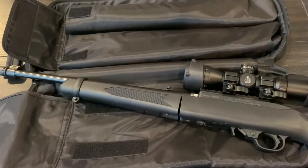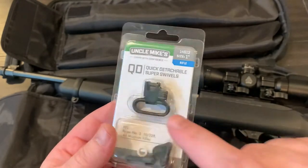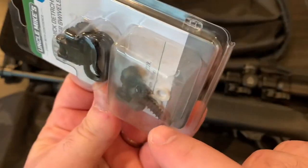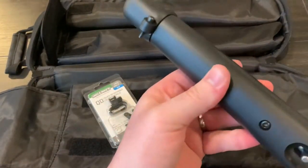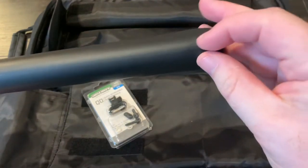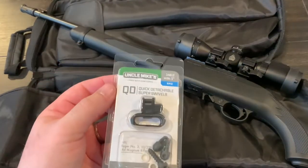So what I did was I ended up buying this kit from Uncle Mike's — got it from Amazon, I think I paid like 12 bucks for it. It comes with a couple of these sling mounts, and down in here are some screws. What most people do is they'll screw into the forend somewhere or screw into the stock — they'll drill a hole and then twist those in. Well, I didn't want to do that. So let me open this up and show you what my idea is.